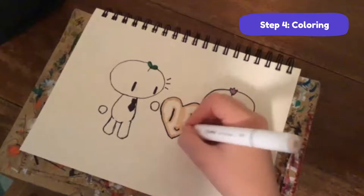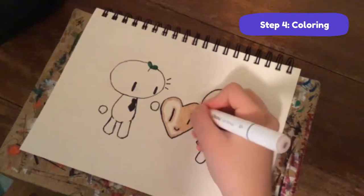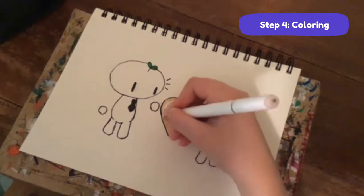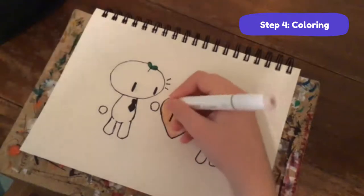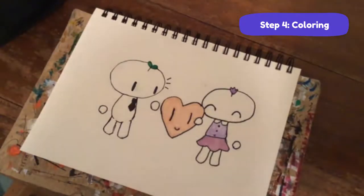I'm using the bigger tip of my marker now. This one's running a little low on ink. We're almost done, but we still have shading to do. Let's shade it - I'm going to teach you a little bit about that.